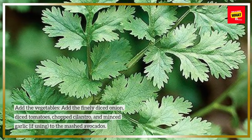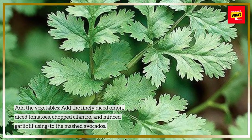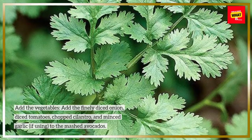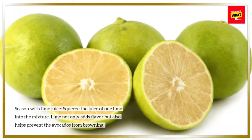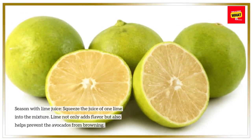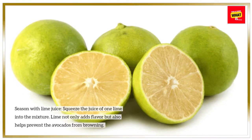Add the vegetables: add the finely diced onion, diced tomatoes, chopped cilantro, and minced garlic if using, to the mashed avocados. Season with lime juice by squeezing the juice of one lime into the mixture. Lime not only adds flavor but also helps prevent the avocados from browning.